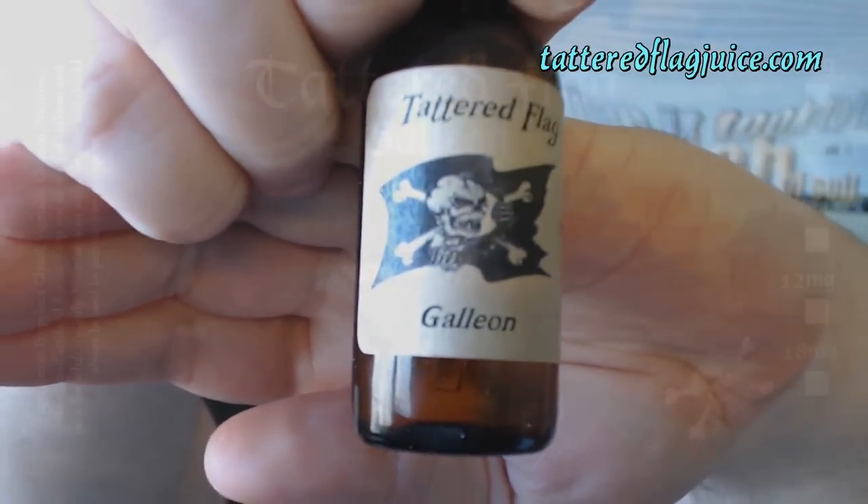Before I start, I must point out I did receive these free of charge for the purpose of conducting the review, but my opinion of the product will remain true, honest, and accurate as always. Right off the bat, these were pretty much the beta labels that got sent to me — they've since completed new labels, and for every juice I show, I'm going to flash a picture on screen of what the corresponding label looks like. We're going to start off with Galleon.